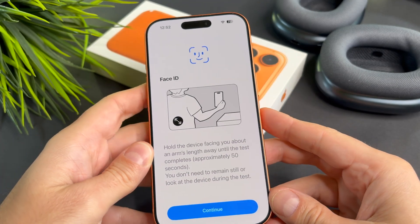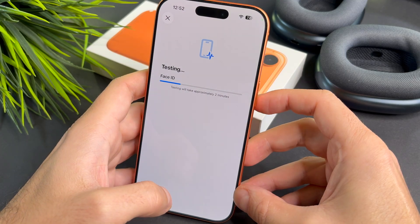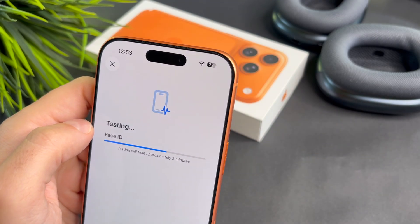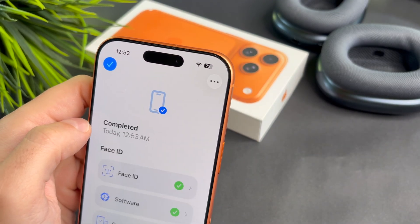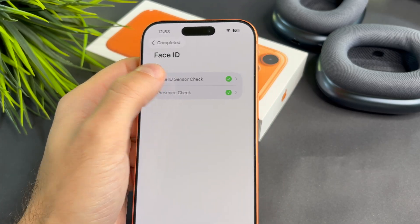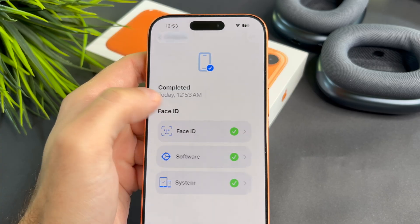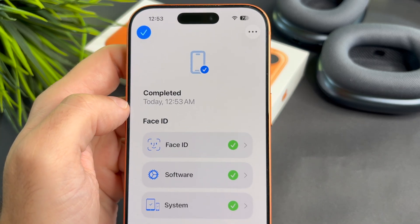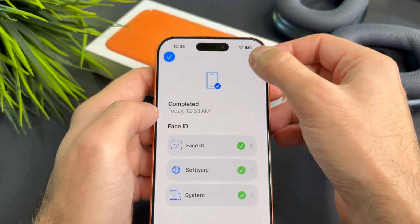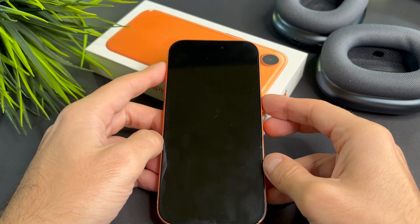As the message says, during the test hold your device facing you. Once the diagnostic finishes, tap Face ID to see the results. If you see a green checkmark, your Face ID hardware is working correctly, meaning the issue is likely software related. Now tap this icon and select Exit Diagnostic and Exit.